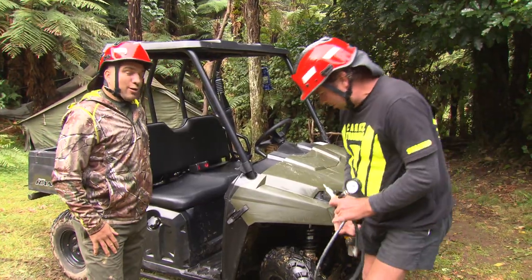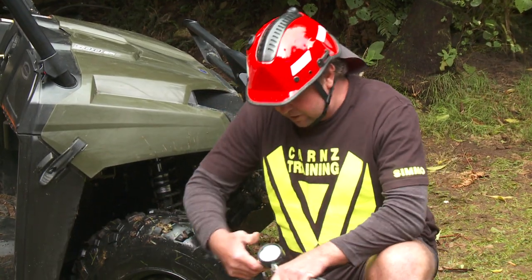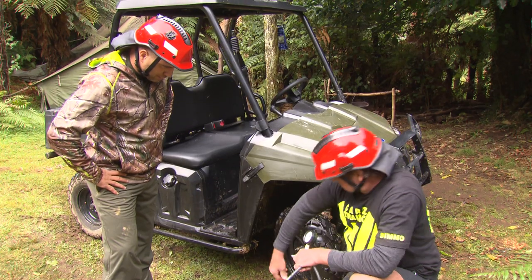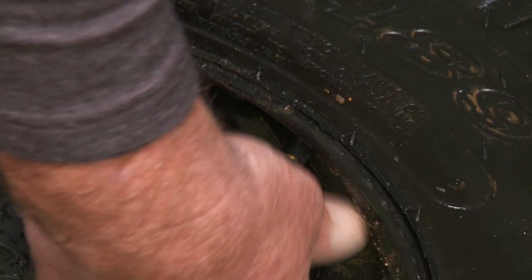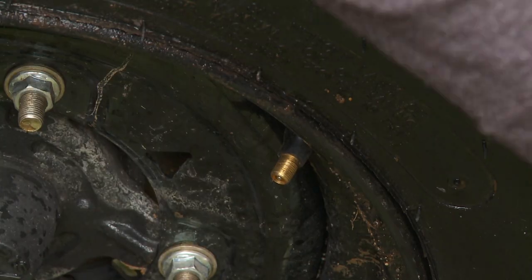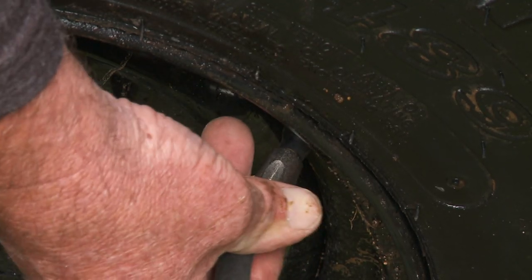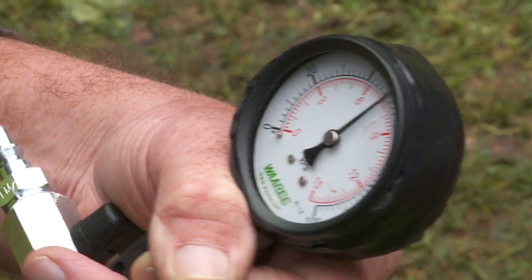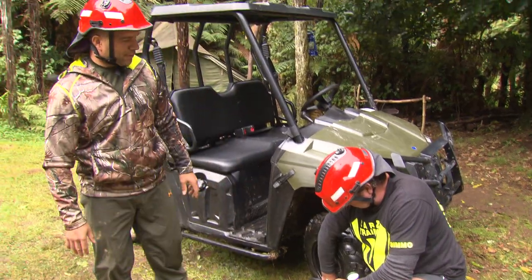It's about 35 psi — that's way too much. What we need is an accurate pressure reading. The only way to do it is with a low-pressure tyre gauge; the gauge for your car is not going to give you an accurate reading. Most of these machines it's anywhere from 8 to 12 psi — 8's the minimum, 12's the highest. You can see that we're running 8 psi. Perfect.